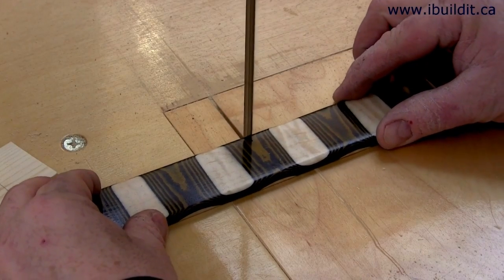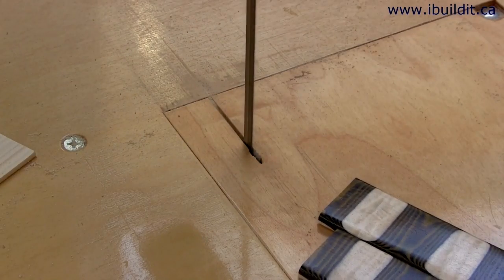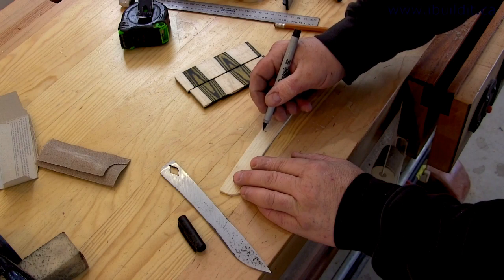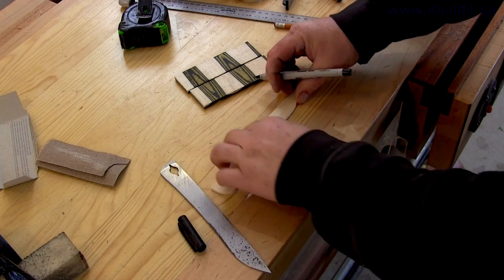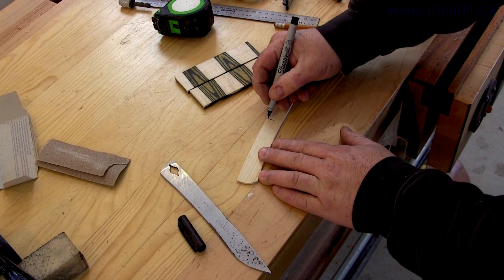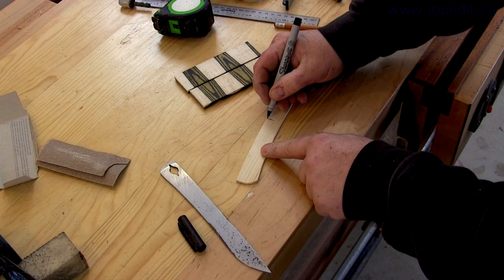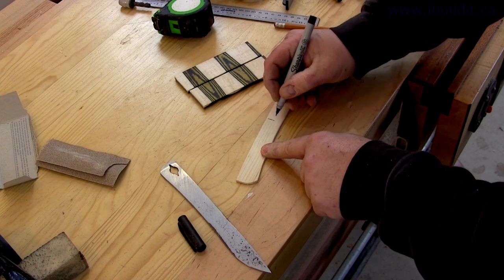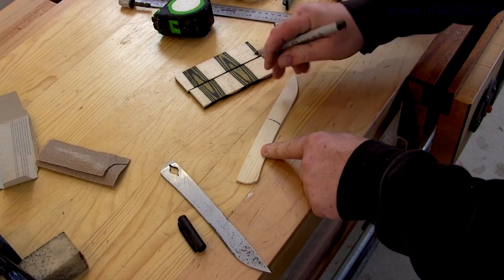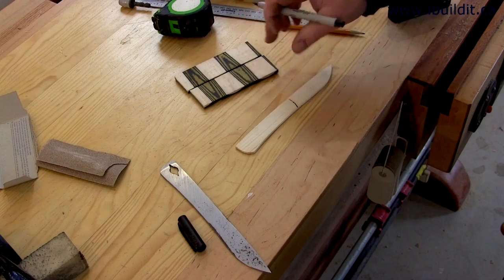Now that the blade is cleaned up I can work on the handle. First I need to cut my piece of micarta in half. I'm going to take my original template and I've marked out four inches, which is the length of the handle I want. Now that I have the length marked out I'm just going to freehand the shape — I kind of want it to mirror how it is on the end here, so I'm going to come down straight and then curve back out just slightly. Now I'm going to cut that out and use it as a pattern to cut out my handle pieces.